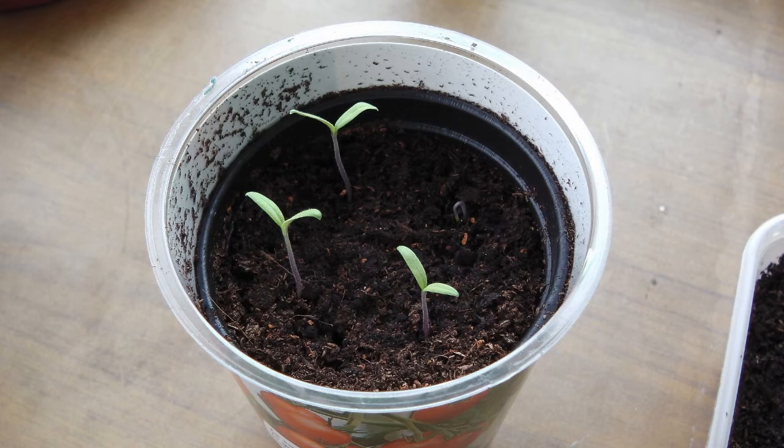Soil should be just moist but not wet. They probably won't need watering for several days.